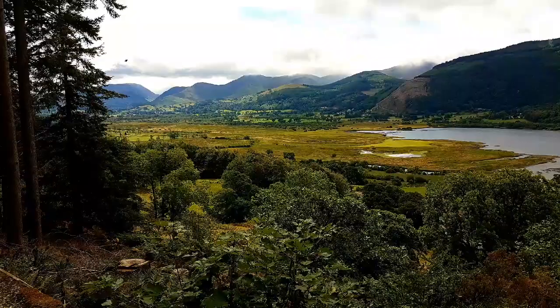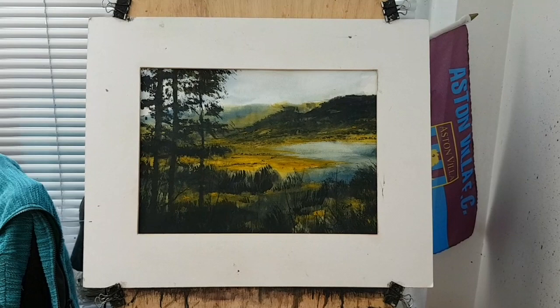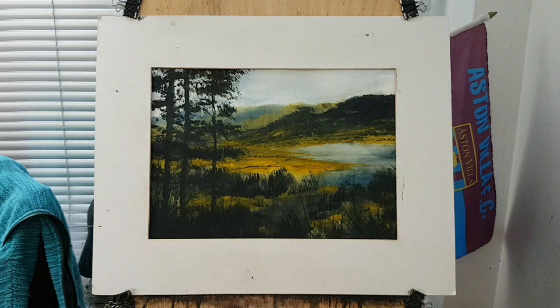This is a view of Bassenthwaite from the Osprey Viewpoint at Dodd Wood. And here's my watercolour impression from that photograph I took.